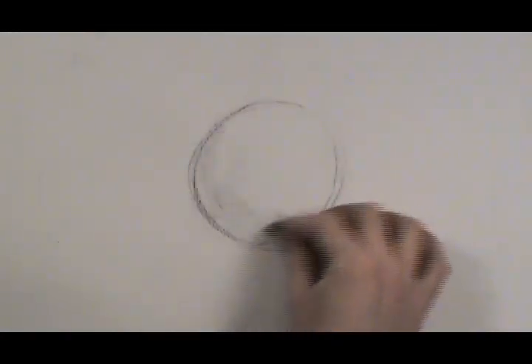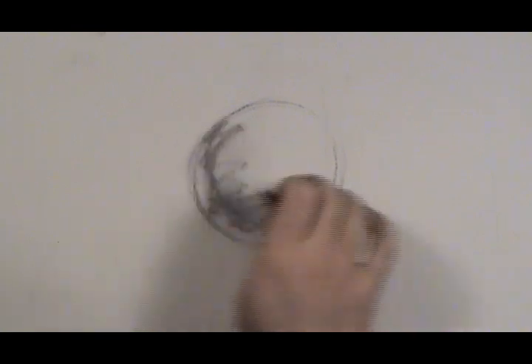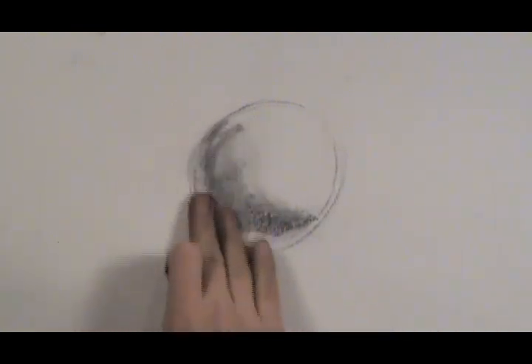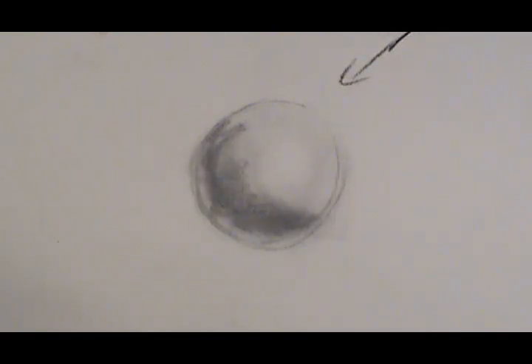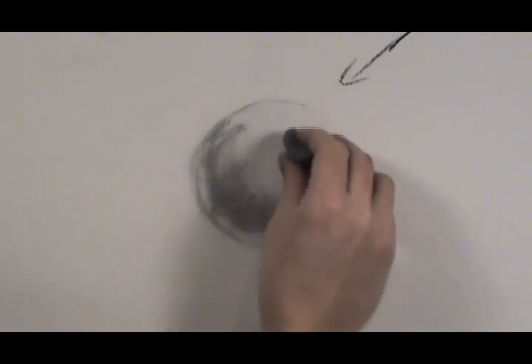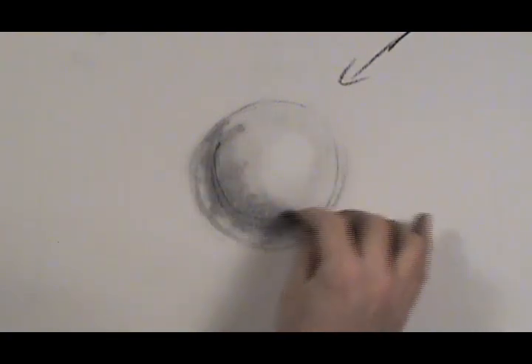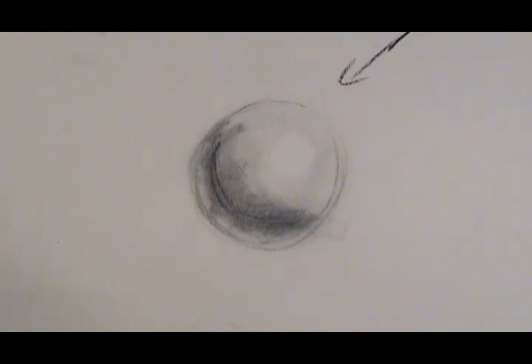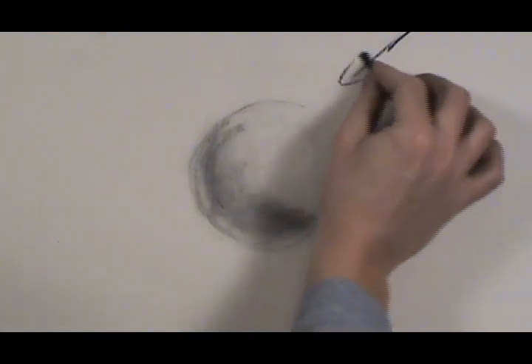Before trying to draw a realistic human eye, you really need to know and understand how a sphere should look, so we're just going to review that very briefly to make sure everyone understands where we're headed. For a light source coming from the upper right-hand side, the lightest region of the sphere would be in the upper right-hand area, and the darkest region — the core shadow — would be down here. This is going to be the basis for the eyeball and all of the eyelids and everything around it, so we really have to understand the sphere well.